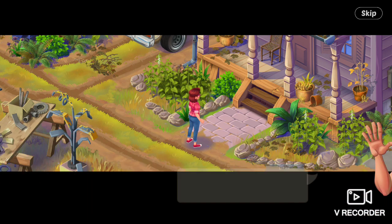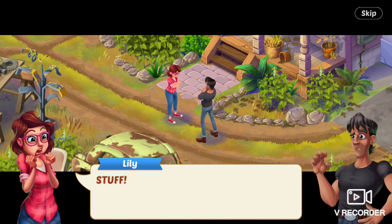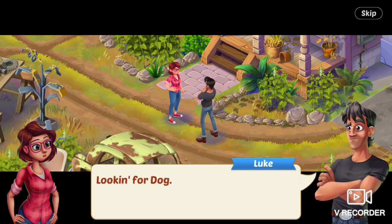Morning, Lily, Luke says. Hey, hey, Luke. We need to talk about... stuff! she says. Luke says, Yeah? All right, want some coffee? What? No — I mean, hey, what are you doing up so early? she asks.